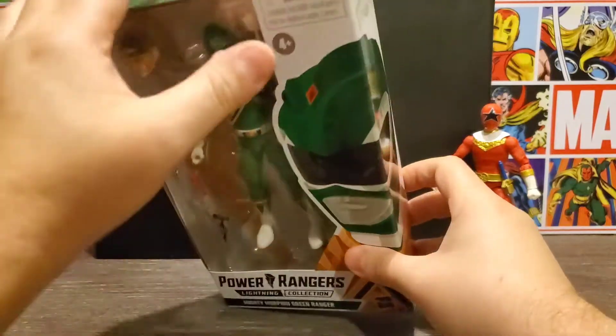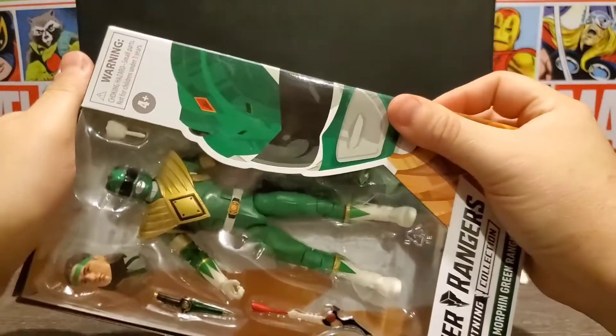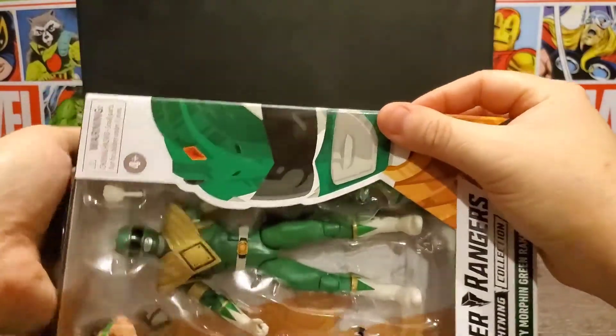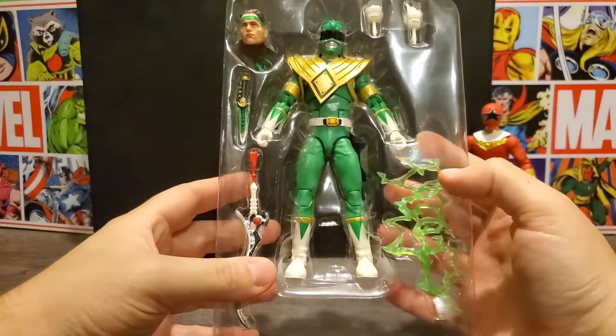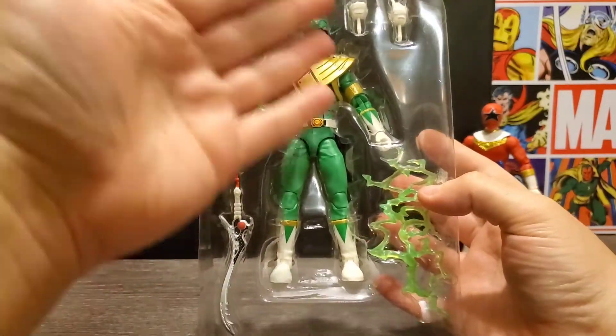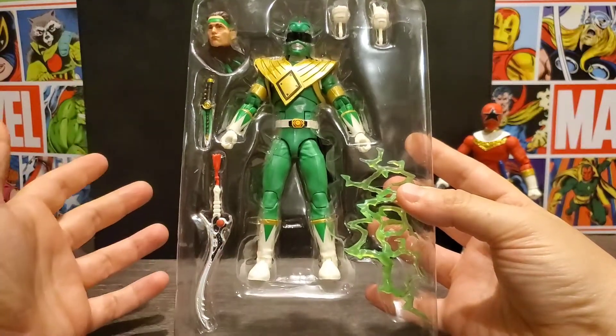Now we'll go ahead and take him out of his cardboard and plastic prison and take a look. Here he is in his clamshell — we can see everything from the front is there, plus an energy effect form, which is pretty cool.